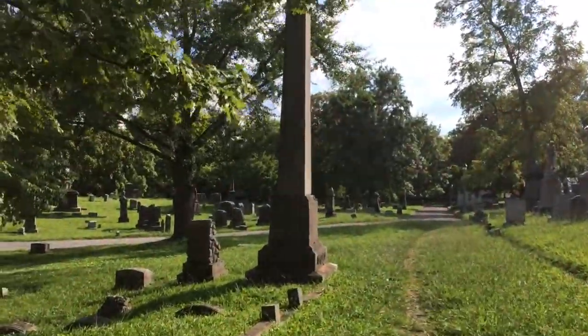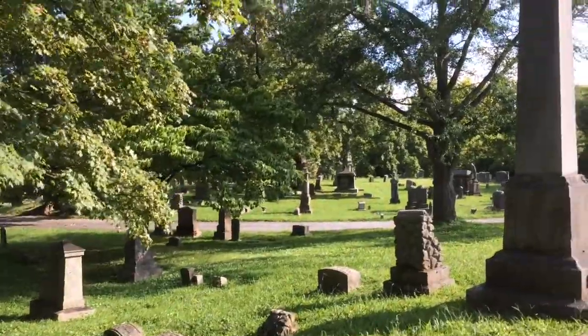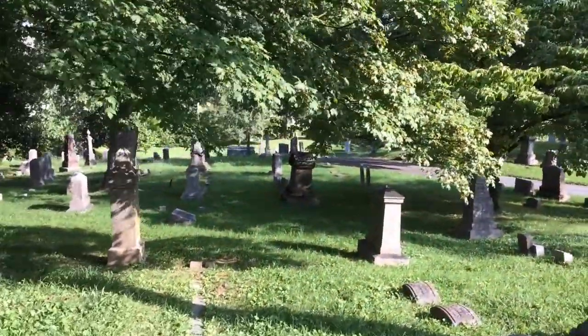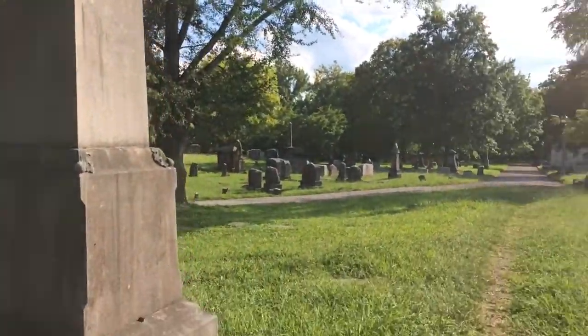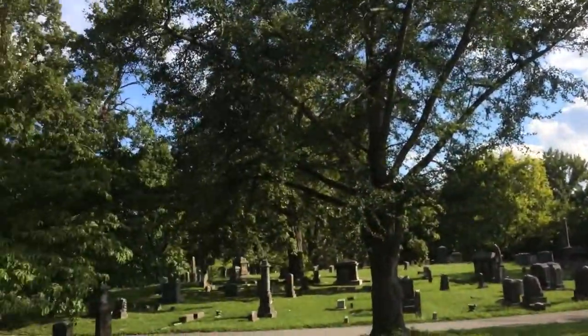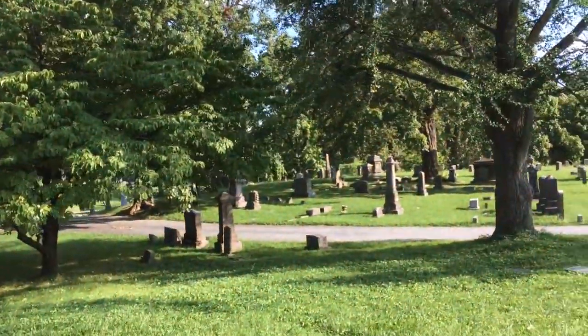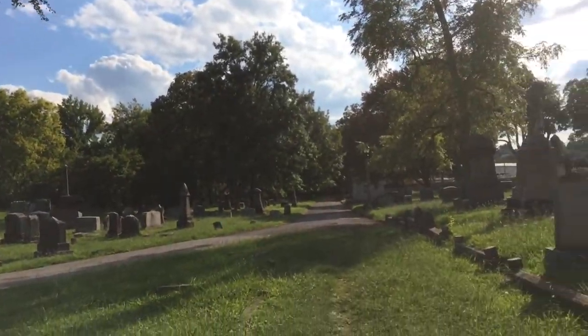I stopped off here at Old Gray Cemetery. I'm just going to film a little bit in here because I'm by myself. I just wanted to see if I can find one memorial in particular.